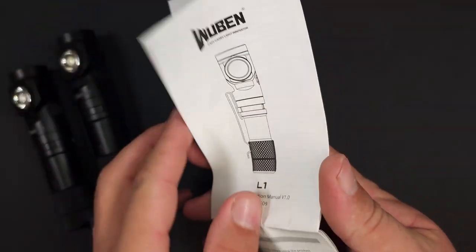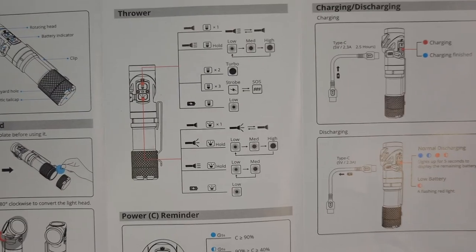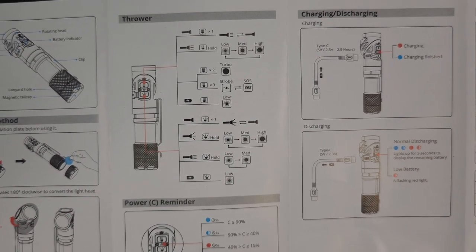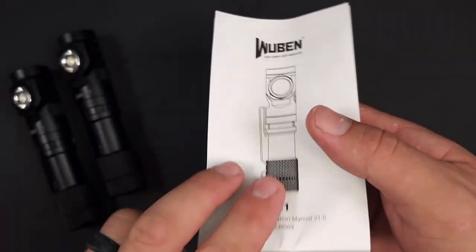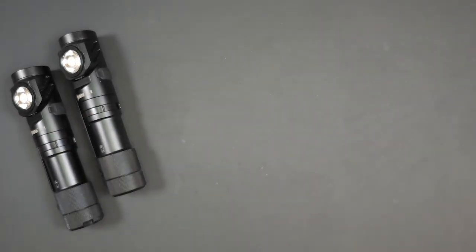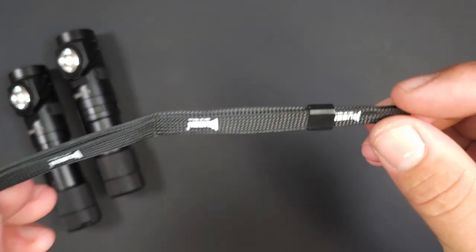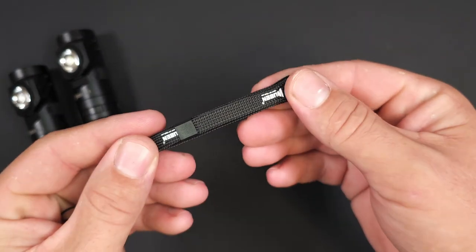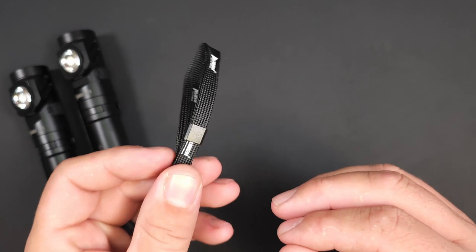They do include a pamphlet-style instruction manual that gives you all the operating instructions and lets you know everything that comes with it. It covers how to operate each mode, gives you all the parameters, and comes in a couple of different languages. They also give you a small bag with two spare o-rings in case you ever need to service your L1. It is a generic lanyard, but they have branded it with the Wubin logo, so you'll always know that this lanyard goes with your L1.